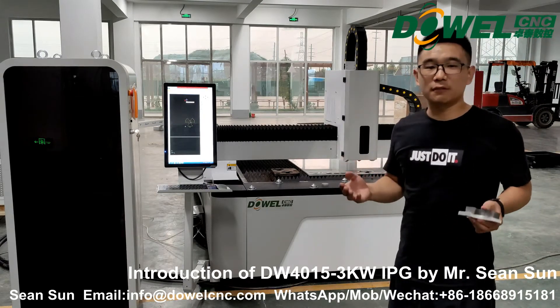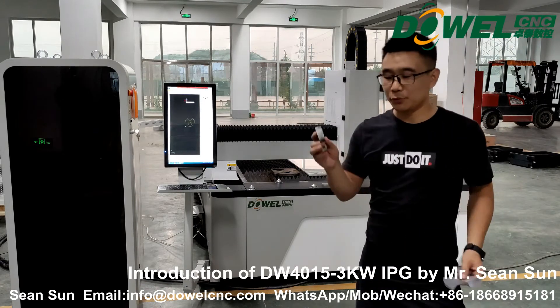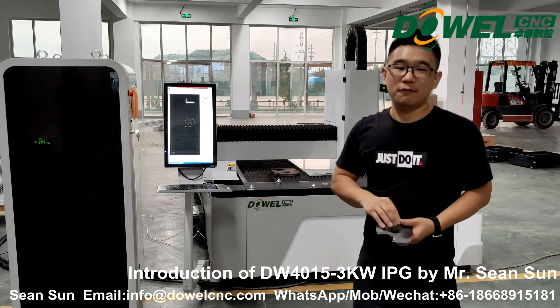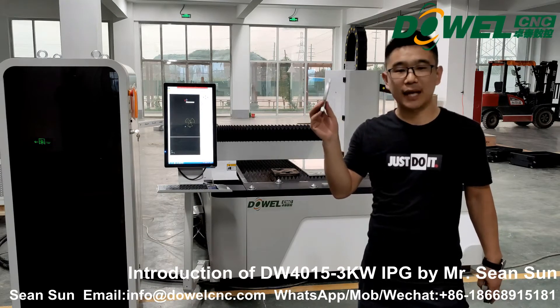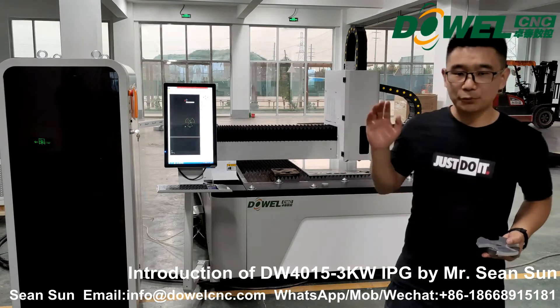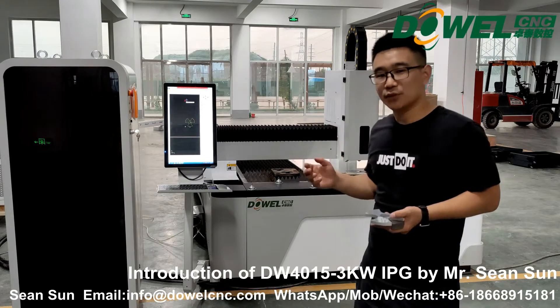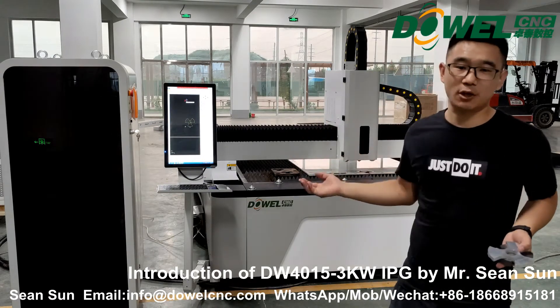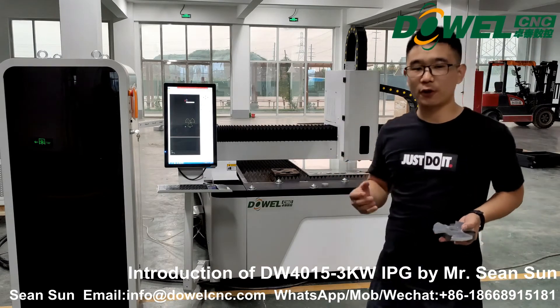If anyone wants a fiber laser cutting machine, it can cut carbon steel up to 20 mm, aluminum up to 10 mm, brass and copper up to 10 mm, and stainless steel up to 10 mm. This machine can do all of that. It's very easy and enough for your working needs.